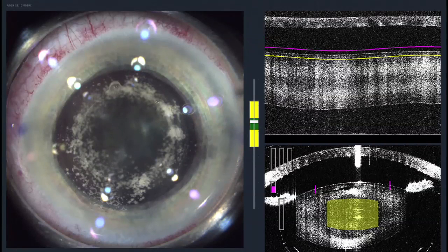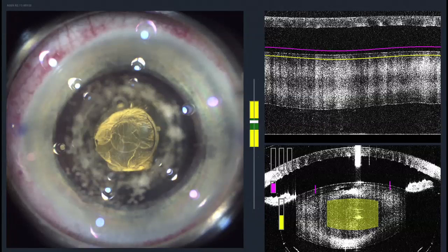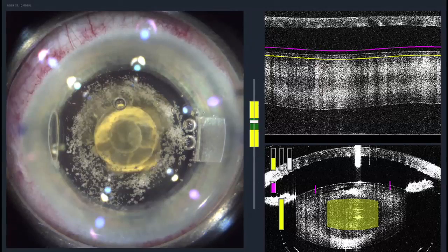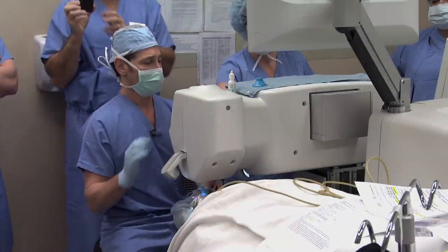The bubbles escaping is normal — this step is just about done. Next, the laser will soften the center of the cataract, making it easier for us to dissolve and remove it in the following steps. And then just a few more seconds: astigmatism correction, the primary corneal incision — excellent, and we are done.